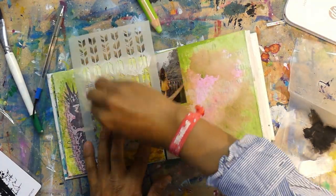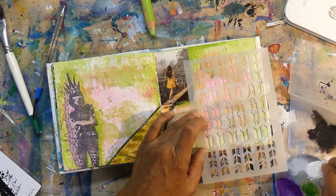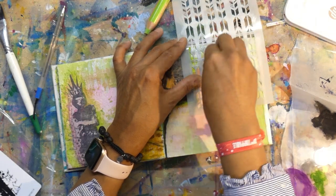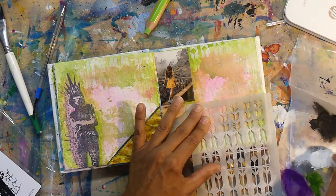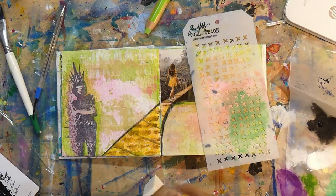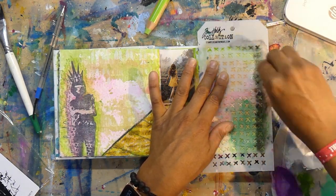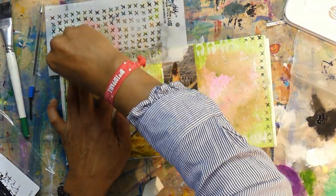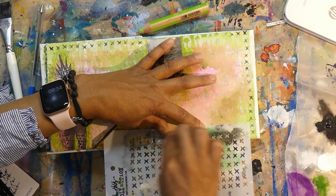Next I wanted to add a little bit of gesso and bring some white space back into the layout, so I put gesso through a Dina Wakeley arrow stencil. After that it felt like I needed to frame the layout, so I'm reaching for my Tim Holtz cross stencil and adding a little cross border there. Adding a border really frames your layouts — why don't you give that a go if you're not doing that at the moment?